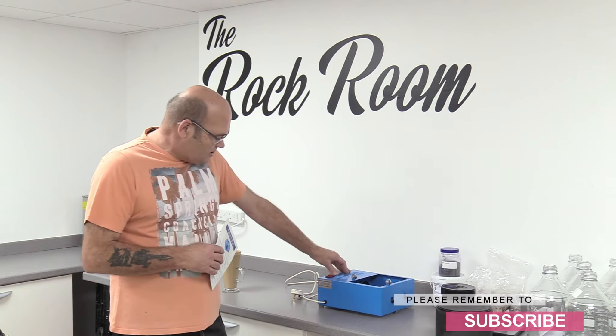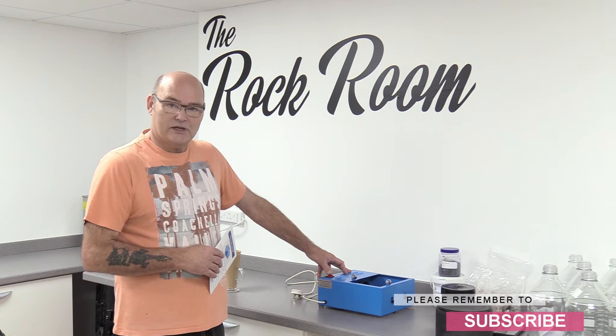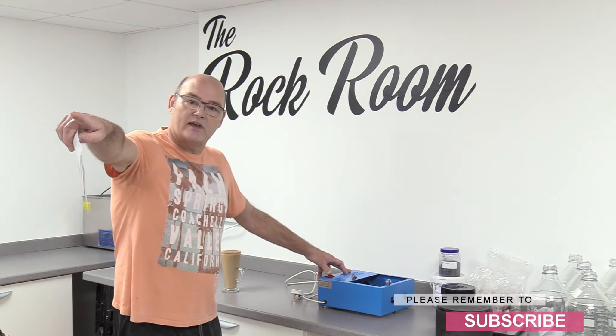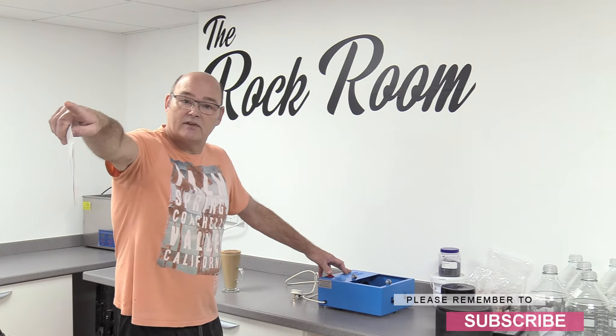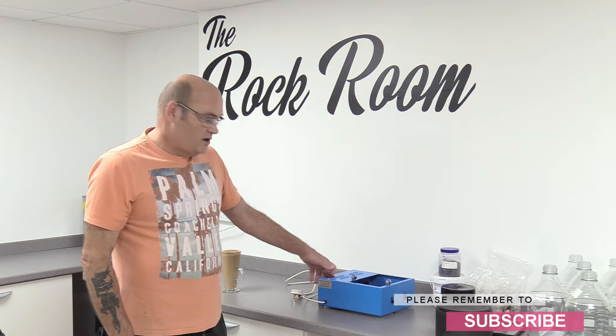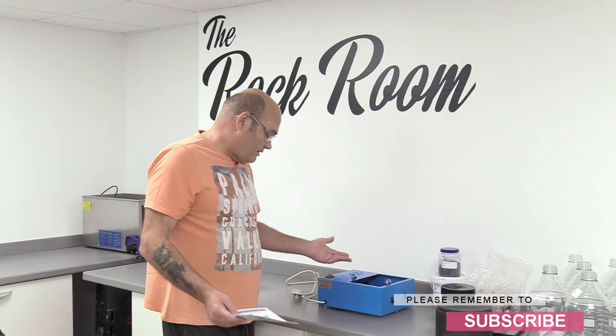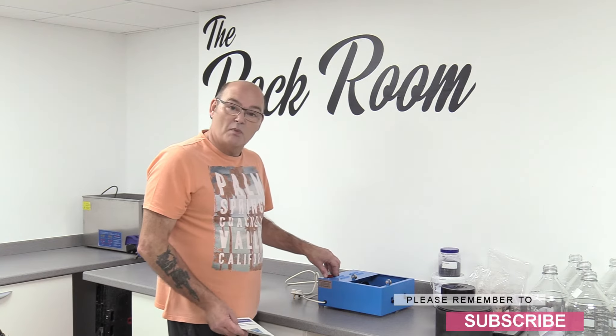The machine itself has got an on/off switch, which is nice — and it might sound strange that I'm saying that. A lot of these machines don't have an on/off switch; you just literally plug it in and it starts, which is not something I appreciate because you're not always by the plug. Sometimes you're on an extension so you plug it in over there and it's already going by the time you get back. It's nice to be able to just flick it on and off. This is probably the only company I know that puts them on.